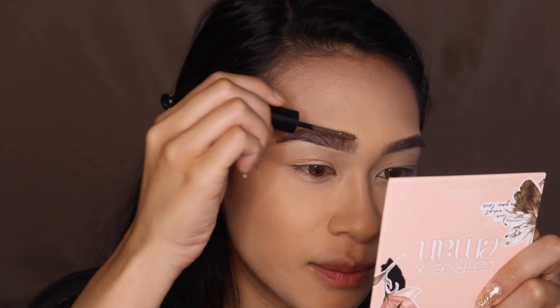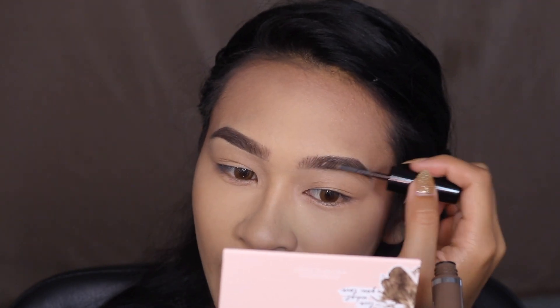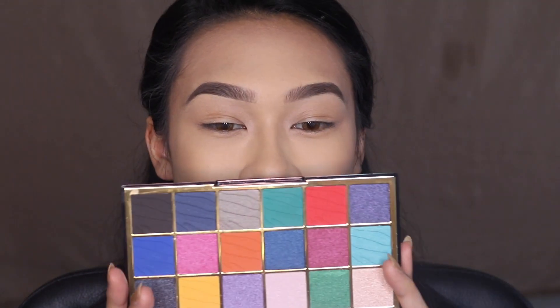I love how small the Easy Breezy Brow brush is and how it doesn't pick up too much product, because too much colored brow gel just gunks up the brow. This is dispersing beautifully — my brows look full, medium is a great shade, not too dark. This might be a new favorite; I love brow gels.